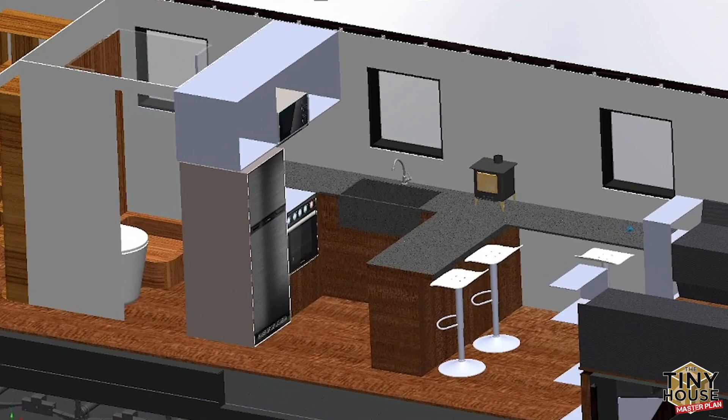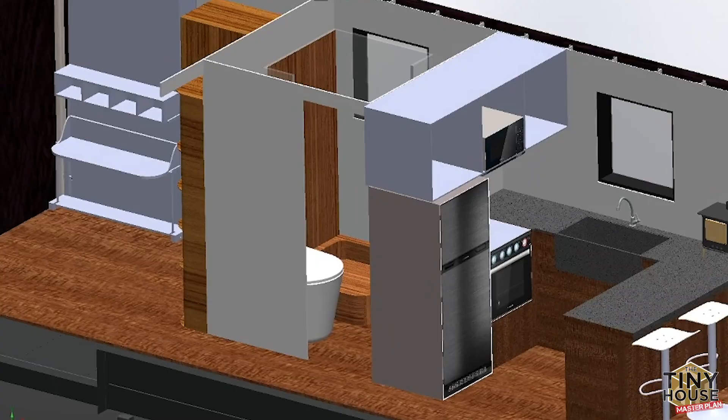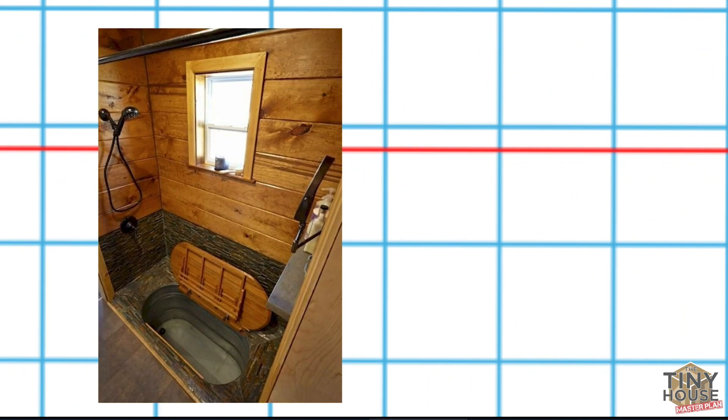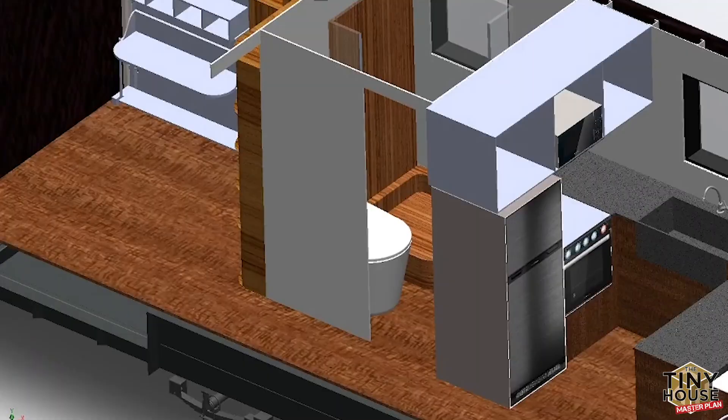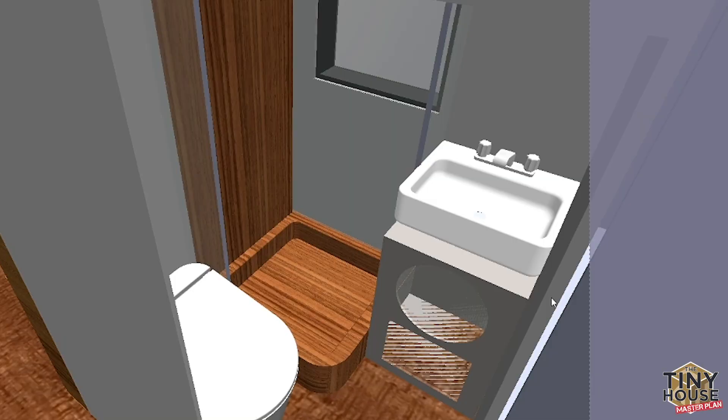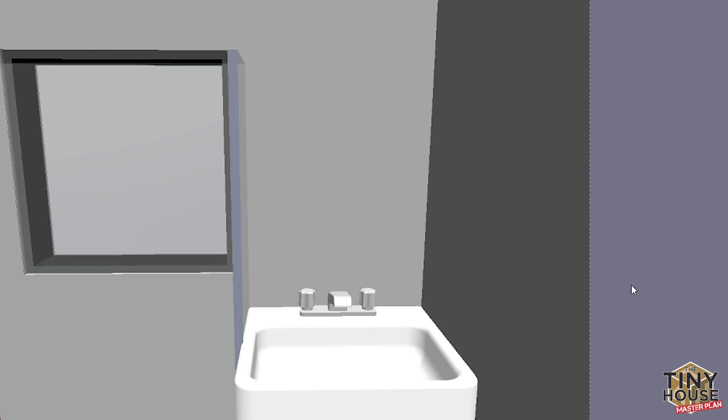Coming further into the house, there's a hallway which goes to a bathroom and to a bedroom. The bathroom is going to be particularly special — we have some very interesting features in the works, so we don't have as much to show here yet. When you step in the room, you've got a toilet immediately on your left, a glass-enclosed shower stall, and a washing machine next to that with a vanity slash sink on top of it.